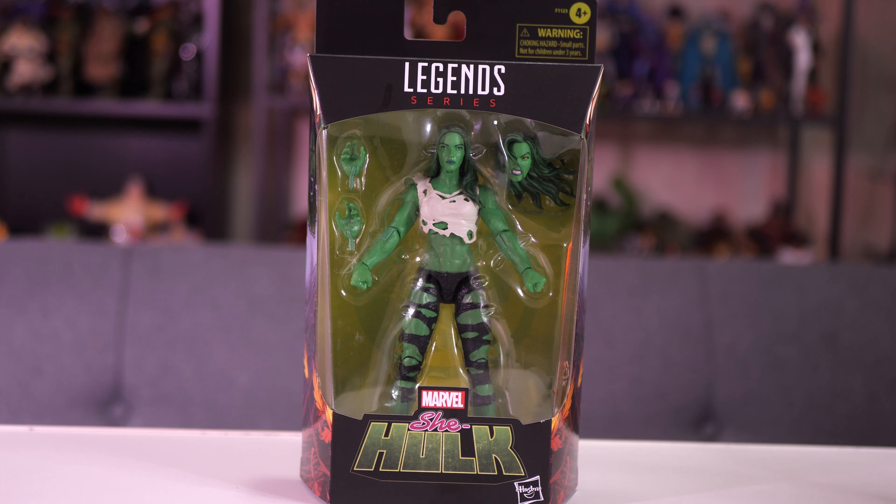Hey everybody, Jeremy here. So today I'm going to be reviewing this Marvel Legends She-Hulk. I got this directly from HasbroPulse.com because it was the only place that I could find online that still had it available. This is not a part of any kind of Build-A-Figure wave. It is a standalone figure, which is A-OK with me.